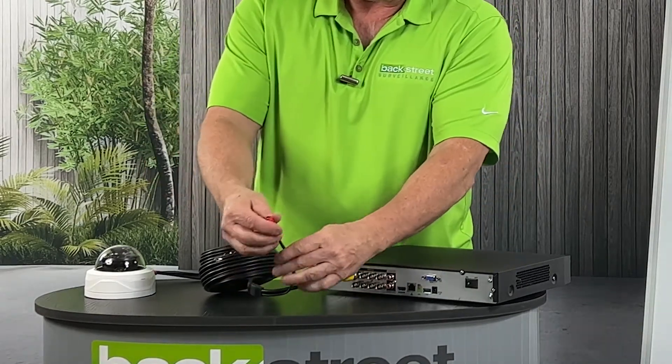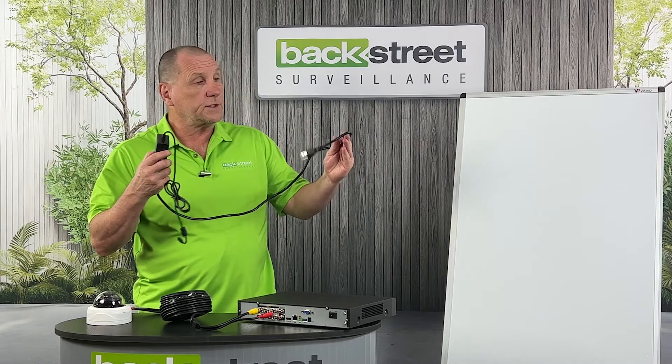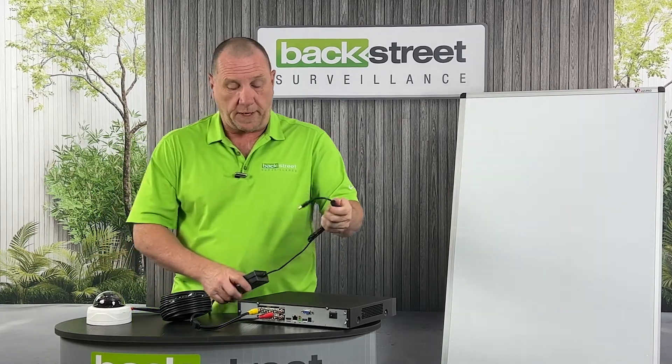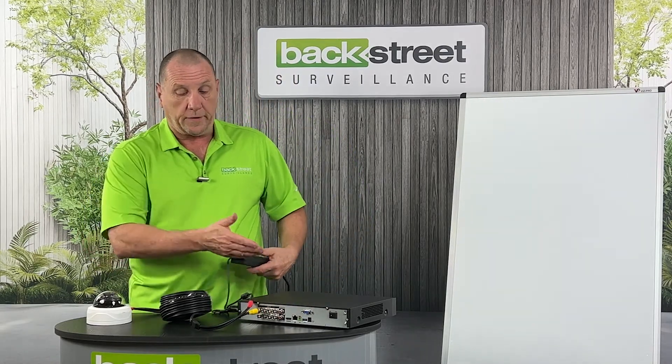Now, what do you do with the power connector at the recorder end? You use a plug-in power supply — this goes to the wall and this right here will power one camera. And you are now done wiring the system.